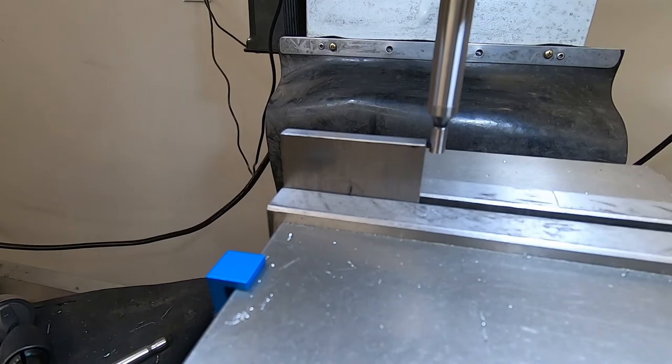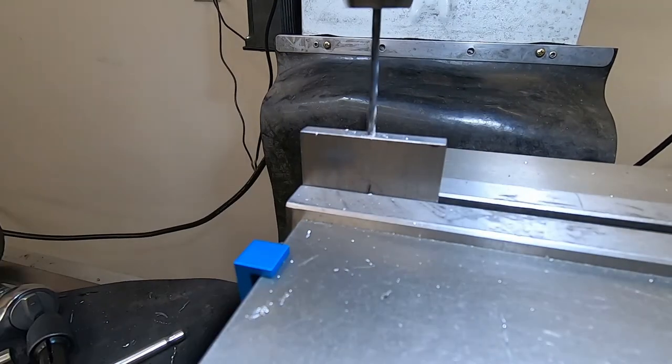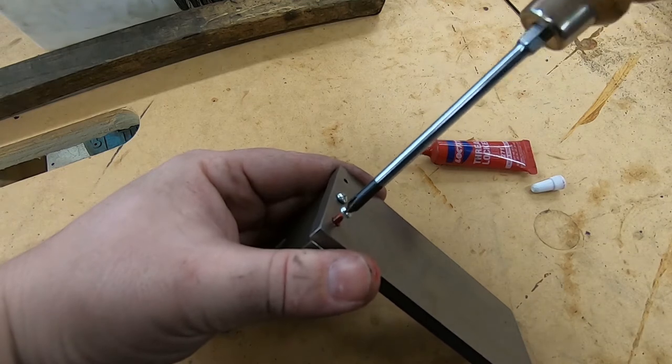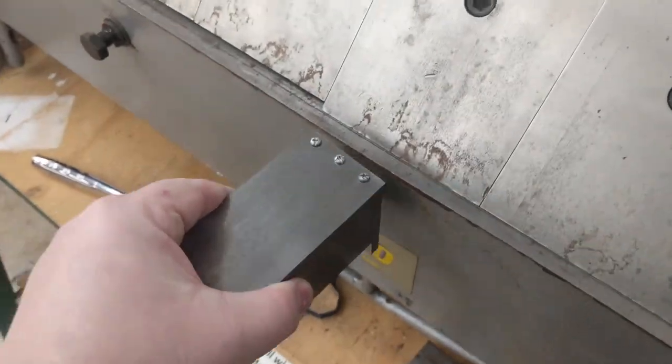I thought this would be improved even more with the addition of a guide to keep the sheet perpendicular to the break. Since it was critical to keep everything perpendicular, I first drilled the bolt holes on the mill so the two pieces could be screwed together. Then I welded in the side piece. The overhanging lip locks it into place on the apron.